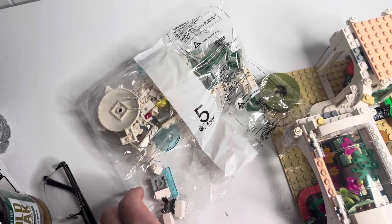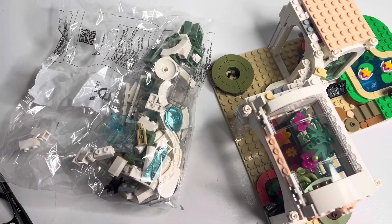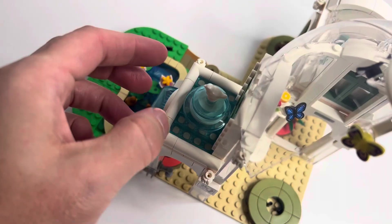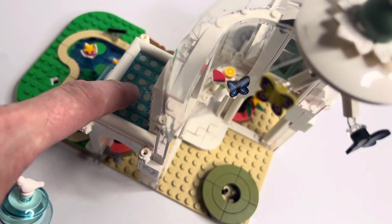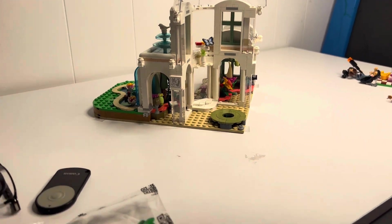Tonight we are going to be doing bag five, and we're also going to be going live. Let's see how this bag goes. This bag does have some top elements onto it — you can see the big transparent piece right there. We just finished bag five and there are a couple of key items in this bag. Check out these butterflies — it's a cool print right there. And then there was also this tile piece, trans blue with a little jumper right there. I thought that was pretty cool. Now we're going to get into bag six, which is just going to be the tree that goes there.